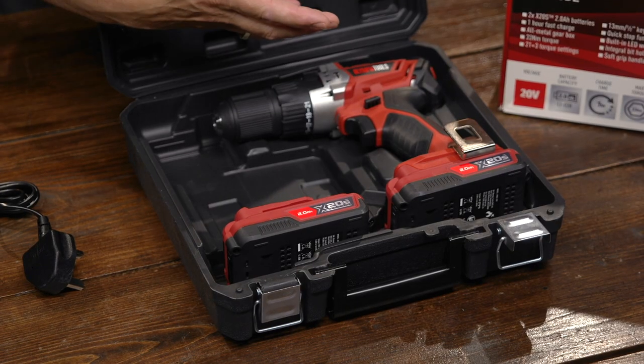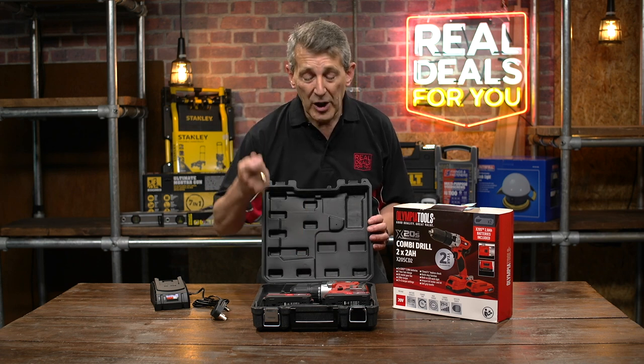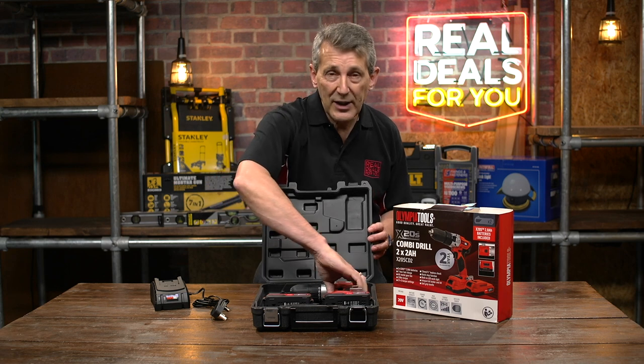The two batteries are really useful because if you're using the product you can have one of the batteries on charge, so when you're running down the charge on one, the other is always full and ready to go — so you never have to stop the job. Let's have a look at the product.